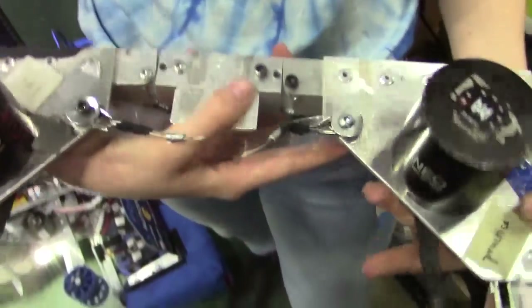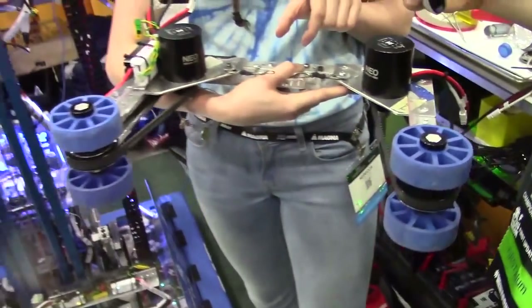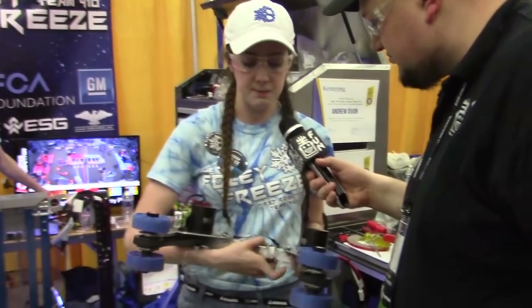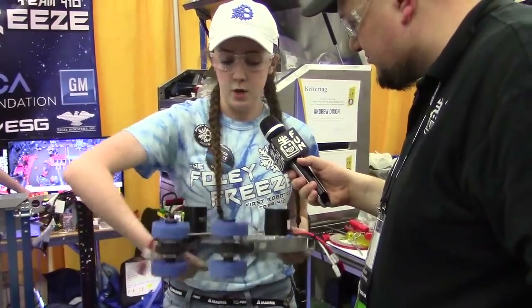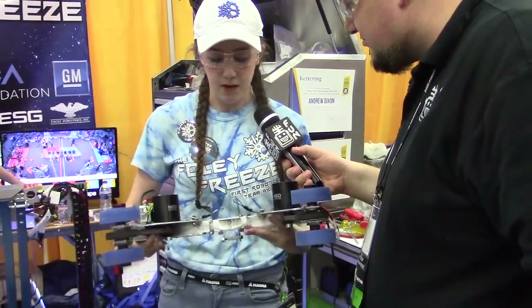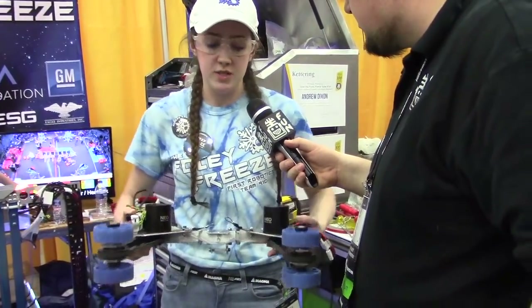We actually have a seated window motor that operates our two steel cables within here. The window motor has an aluminum piece that oscillates upward, connected to these, so it pulls these pieces in and spins our wheels backwards so that we can gather hatch panels and shoot them with accuracy. We also have a couple of lexan pieces on the bottom that serve as a leaf spring to cause it to spring back outward. It's a relatively simple design but it works very efficiently.